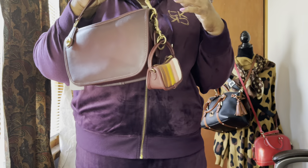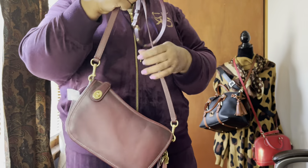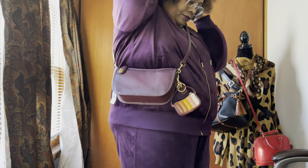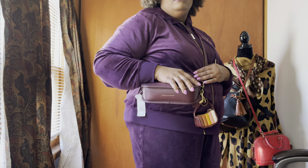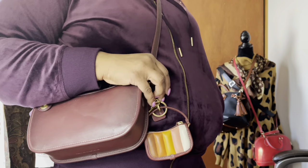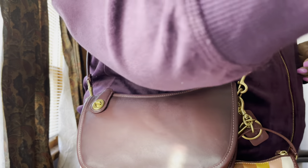And of course this is the crossbody strap that came with it. I think it's so cute. See you guys in the next video — thank you so much for watching, peace out, deuces! Have a great day, talk to you in the next one. Bye!